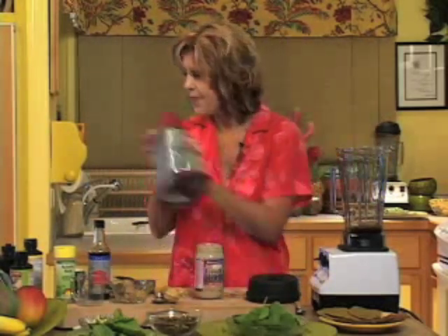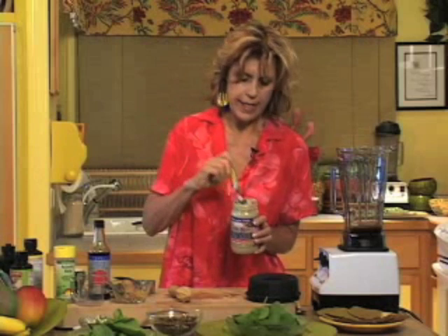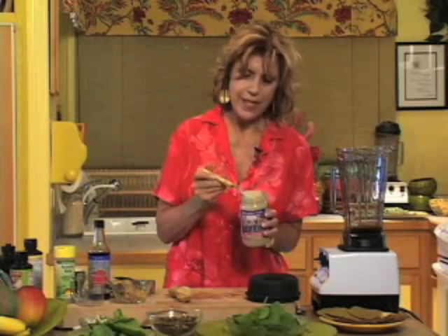One more ingredient — tahini. We're going to use raw tahini, two tablespoons. Remember what this is: sesame seeds that have been ground.